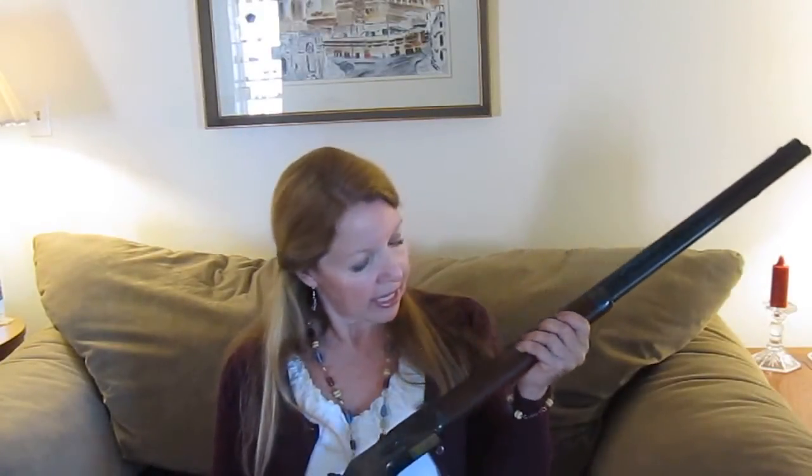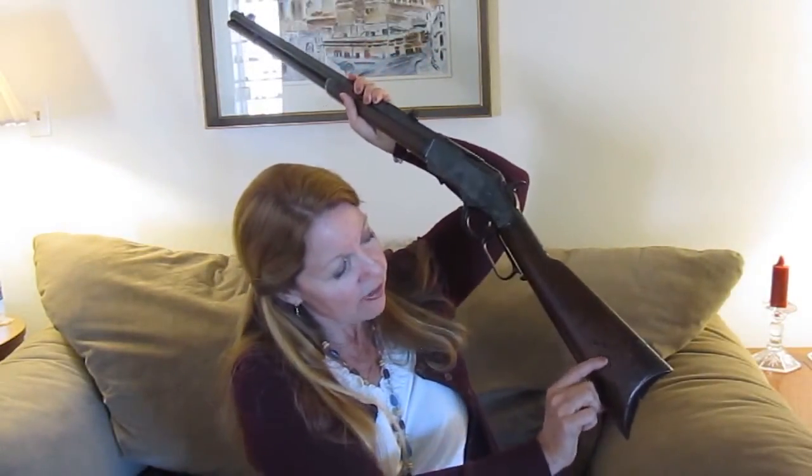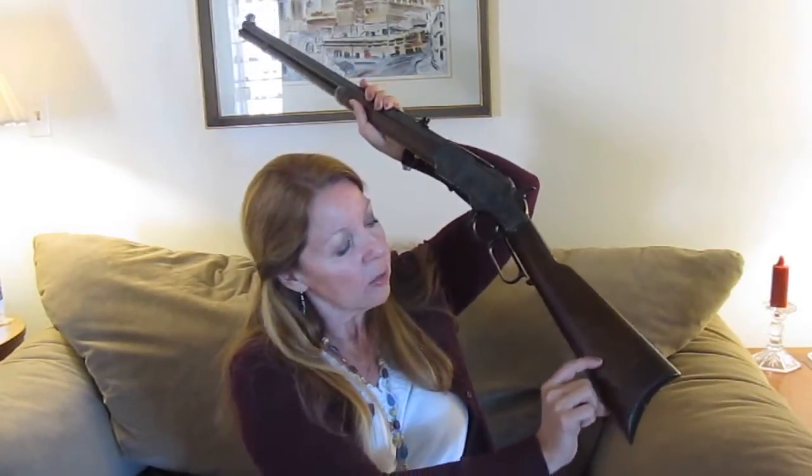Because it's a 44-40 and I use a lower load, it doesn't have nearly the kick that a 30-06 would have, so it's nice. The other thing I like about this gun is it has some initials carved in it, which I like for the historical part — but as far as the value of the gun, that would degrade it.